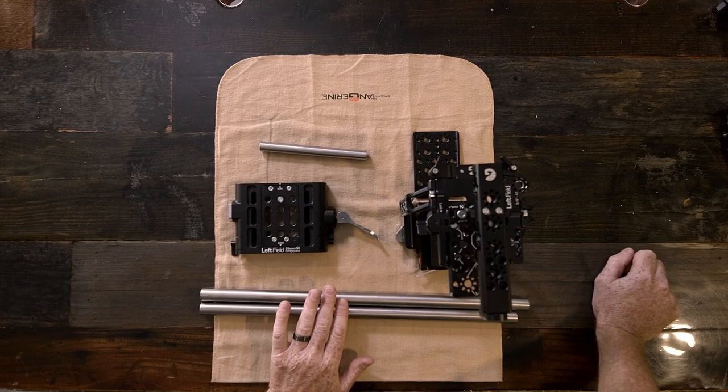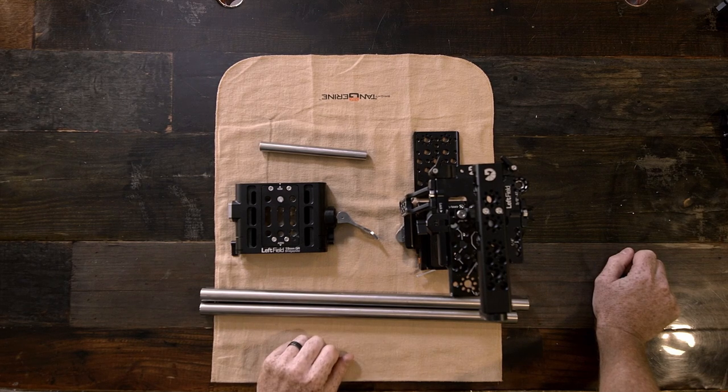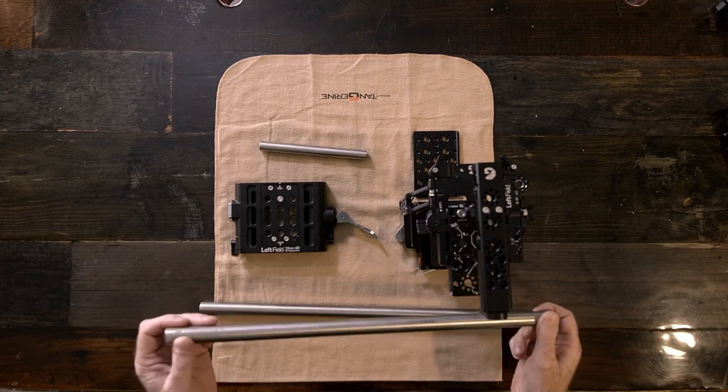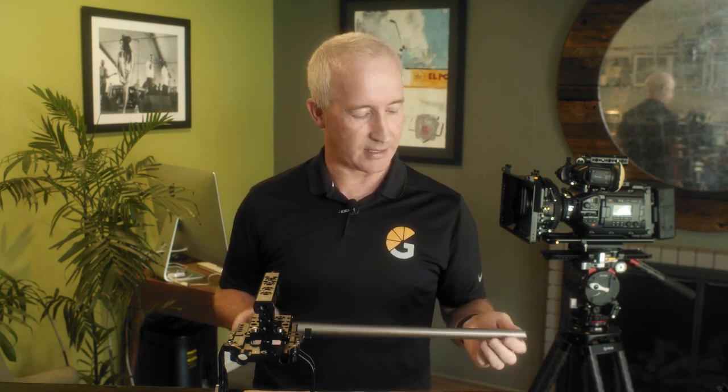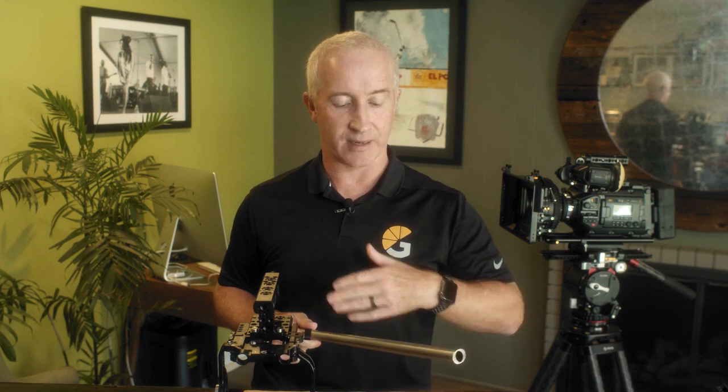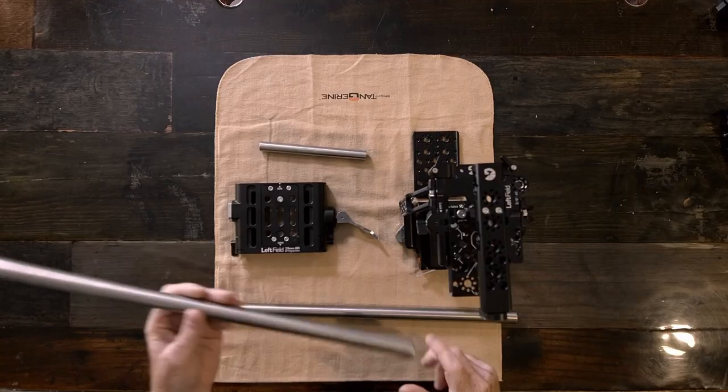Last but not least, we've got some new 19mm rods — the Drumsticks. We launched these in the middle of last year. They're sterling titanium 19mm and 15mm rods in all standard lengths up to 18 inches. Everyone I've ever given these rods to has gone 'wow' the moment they're passed into their hand. They're extremely strong and thin-walled. We have a lifetime warranty under normal use. Every piece of weight you put out in front of the camera has to be counterbalanced somewhere on the back. Making an extremely strong and extremely lightweight rod makes a real difference to the person carrying or using the camera.